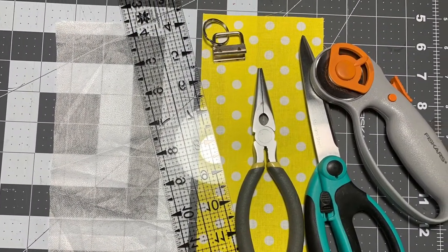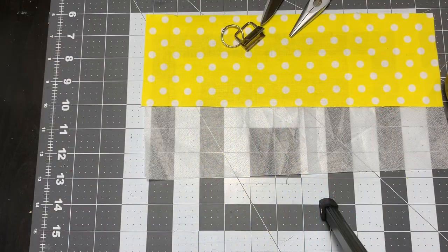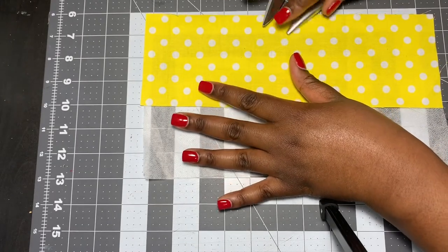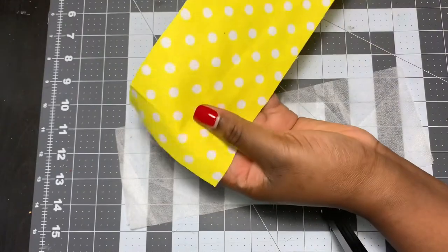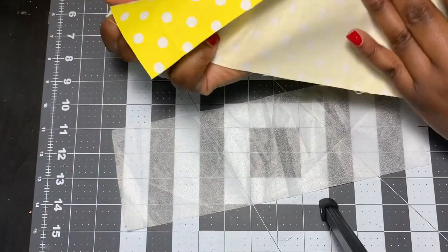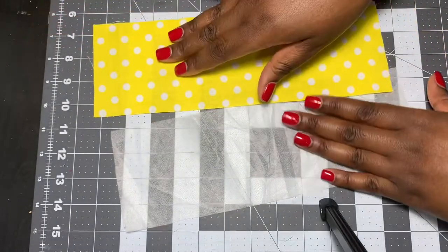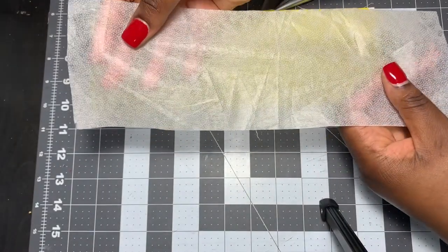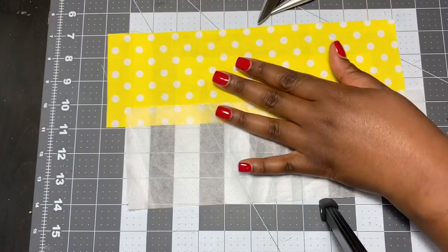I'm going to show you what supplies I used to make this wristlet. The first thing you will need is a piece of fabric — you can use any type. This is just a piece of cotton fabric I got from Dollar Tree. You're going to need to cut your fabric four inches wide by 12 inches long. This right here is some lightweight fusible interfacing, and you're also going to need to cut that four inches wide by 12 inches long.